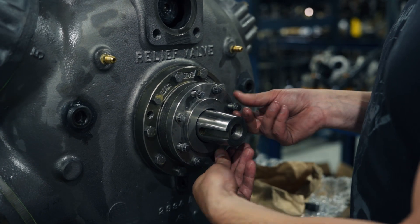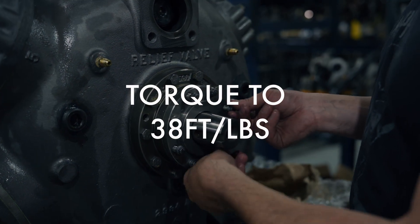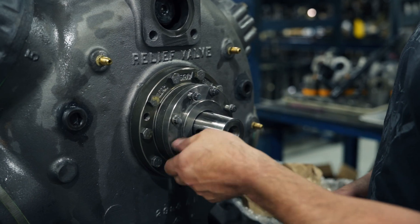Tighten all these up and torque them to 38 foot-pounds, and you've just changed your seal on an open drive e-train.